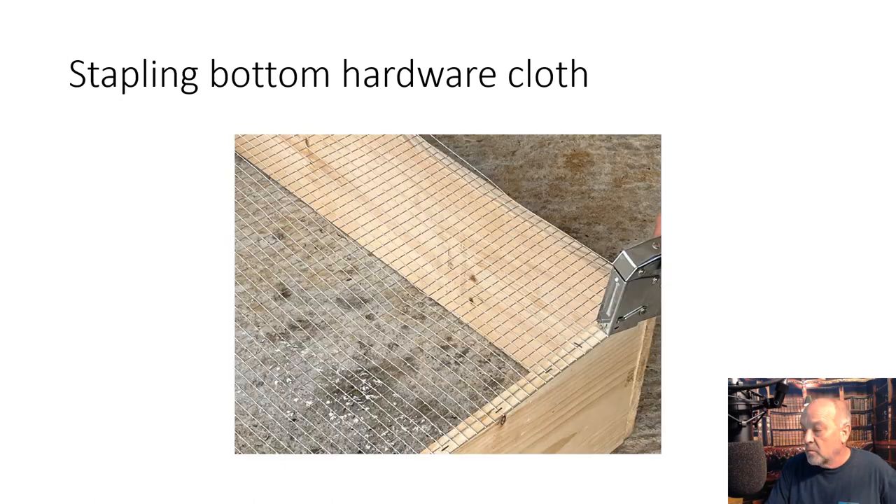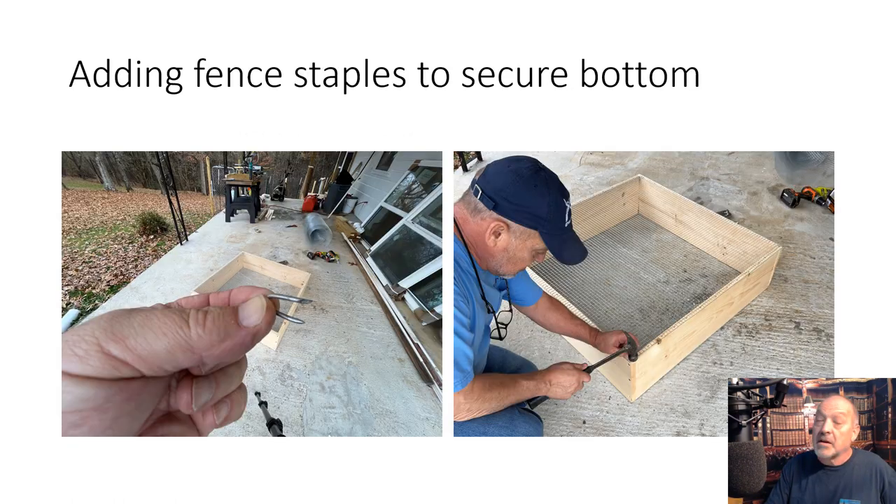This should be obvious — just showing you me stapling the bottom on. I used 3/8-inch staples, and then I added some 3/4-inch fence staples to keep it held down. Here's the shot of the 3/4-inch fence staple — these things are great. I doubled them up in the corners, and then probably every 4 to 6 inches I added one of those staples to the bottom. You'll get a good bit of weight between the feeders and the birds themselves.